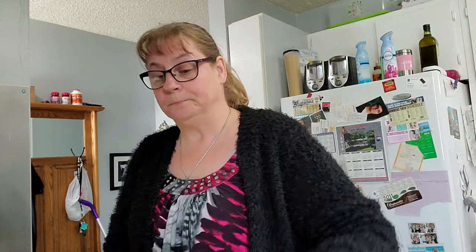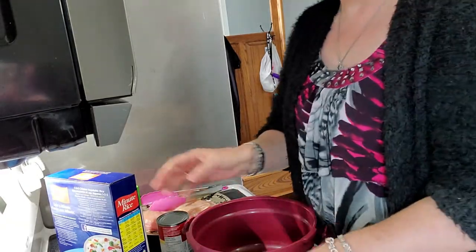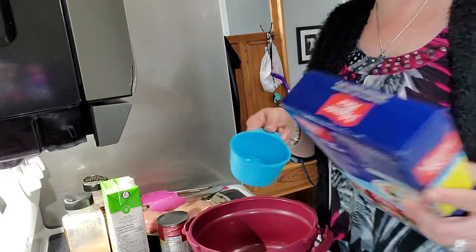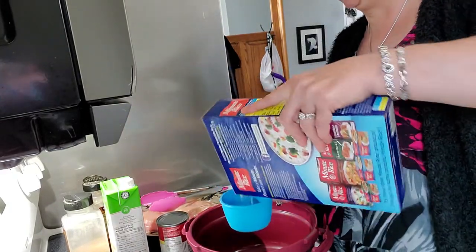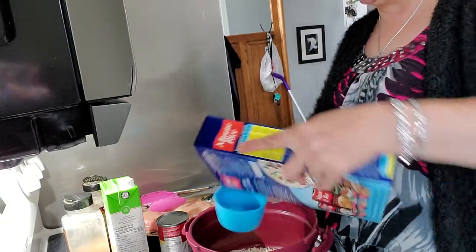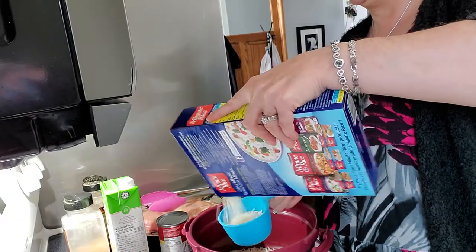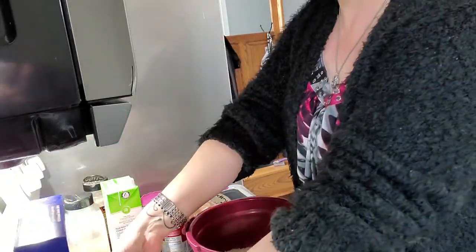So what we're going to do — I'm just going to do chicken and rice. The first thing I want to do is put in — I'm just going to use minute rice. You can use whatever kind of rice you want, but I'm going to put in two cups of rice, just to show you. It doesn't take much time for the preparation of this. It's something simple, quick, easy. So there's my two cups of rice.